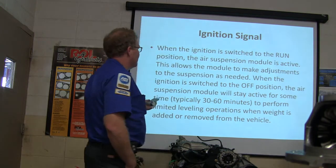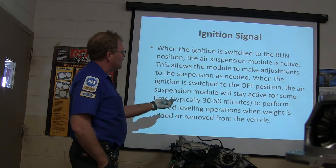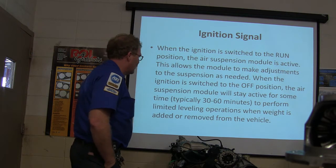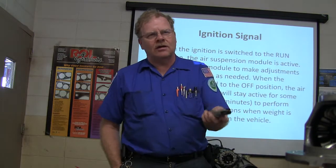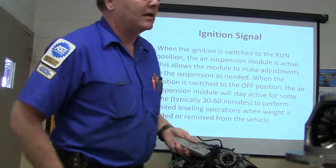When the ignition is switched to the off position, the air suspension module will stay active for typically 30 to 60 minutes to perform limited leveling operations when weight is added or moved from the vehicle — like if you're loading up the trunk and it squats down and jacks it back up.